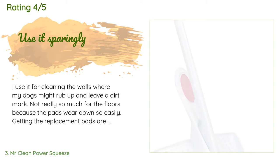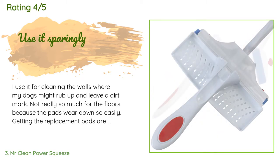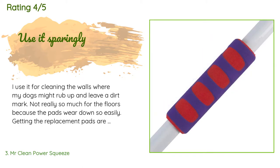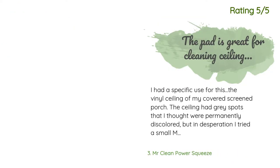The average rating of this product is 4.3 stars with more than 287 customer reviews. A customer said: I use it for cleaning the walls where my dogs might rub up and leave a dirt mark, not really so much for the floors, because the pads wear down so easily. Getting replacement pads is expensive, so I'm really careful how often and on what surface I use it.